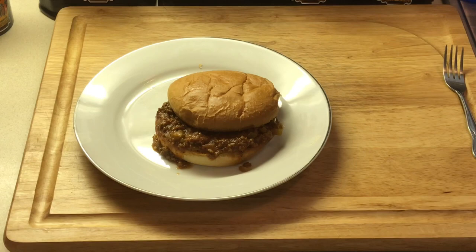All right, we're back — we're gonna attempt to pick this up.